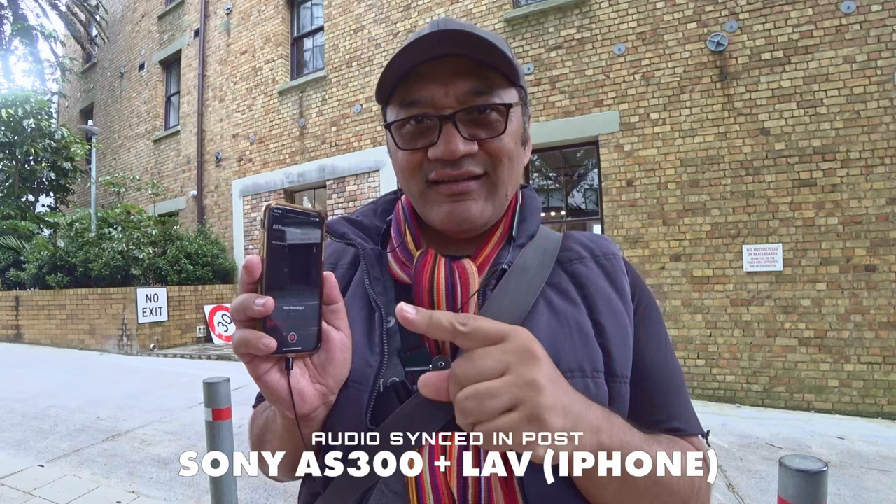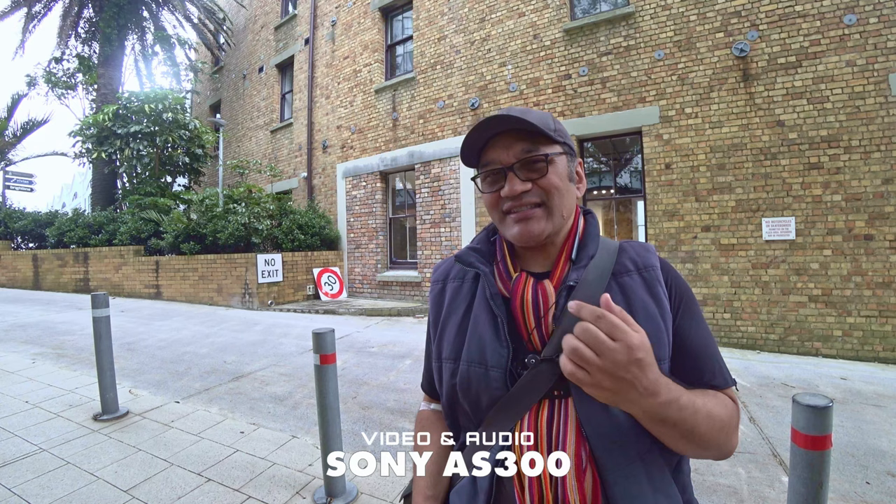Today we're using the Sony AS300 to record our video. We've got the audio for the Sony AS300 and also using the iPhone to record the audio for my lavalier mic, which I've got hidden in my scarf. I think the audio is going to be much better in here — this is the Sony — since I don't have any kind of windshield.